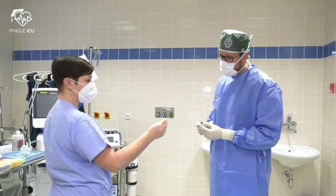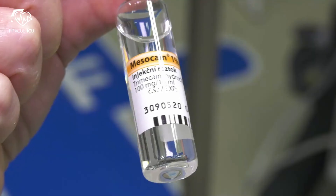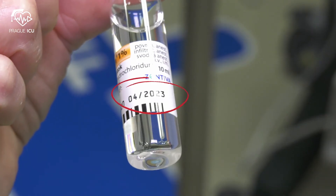Before draping the patient, draw up the local anesthetic. Always check the expiry date.